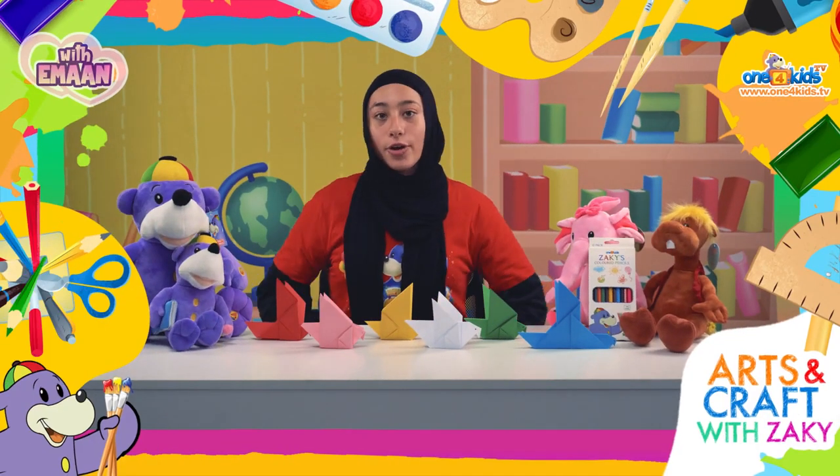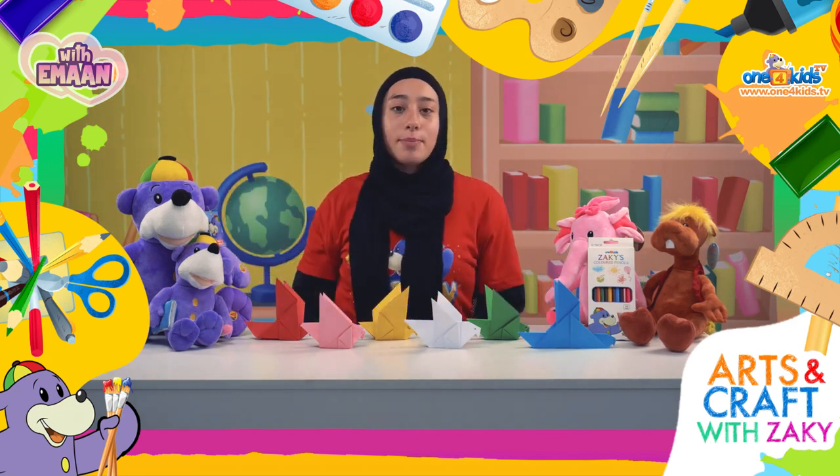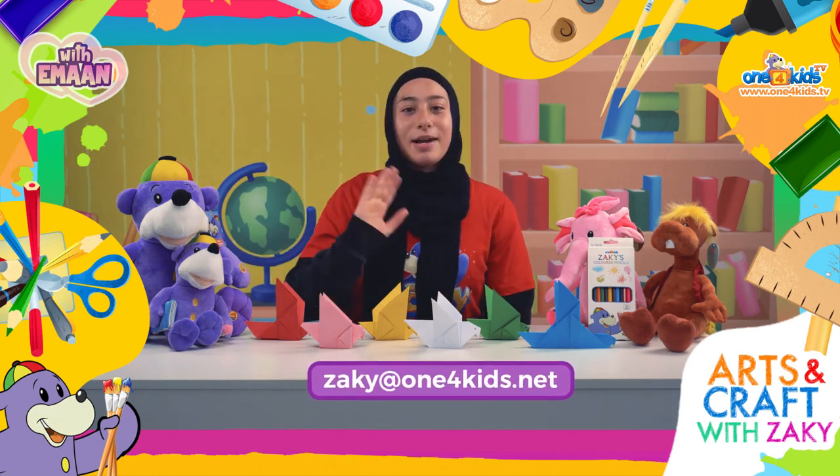And there you have it! The origami bird is complete. Show us how your origami bird turned out by emailing it to zaki at one4kids.net. Till next time, assalamu alaikum.